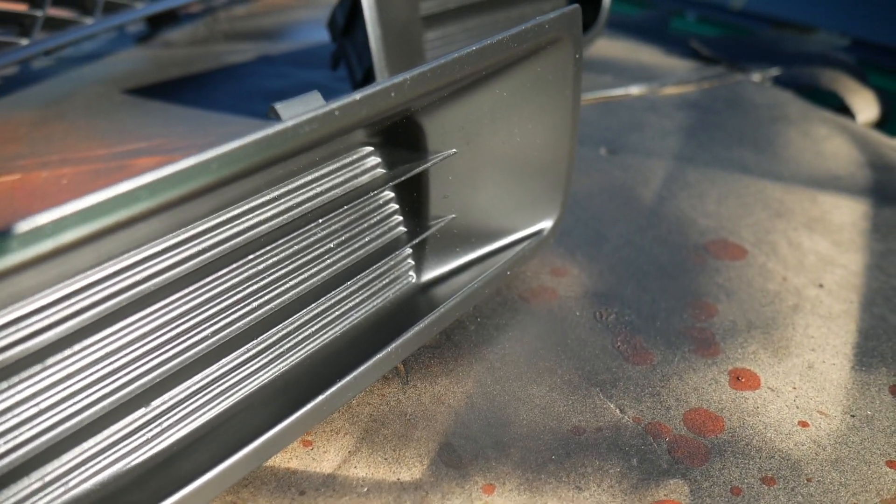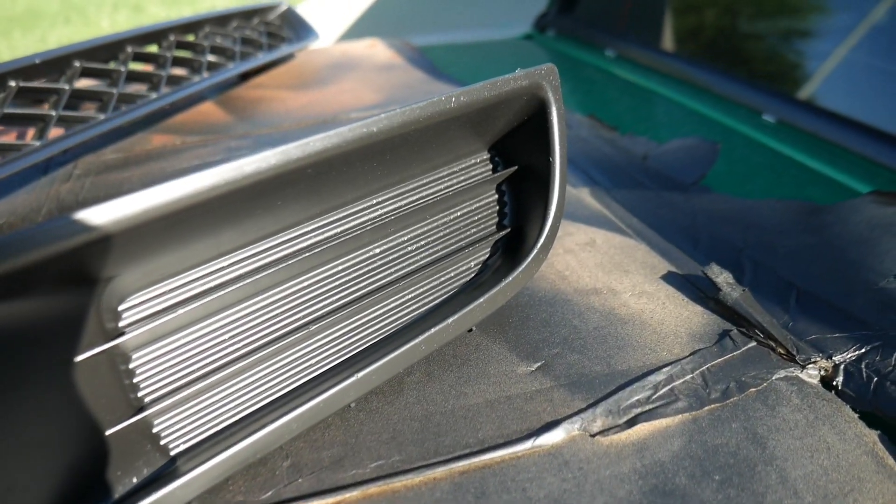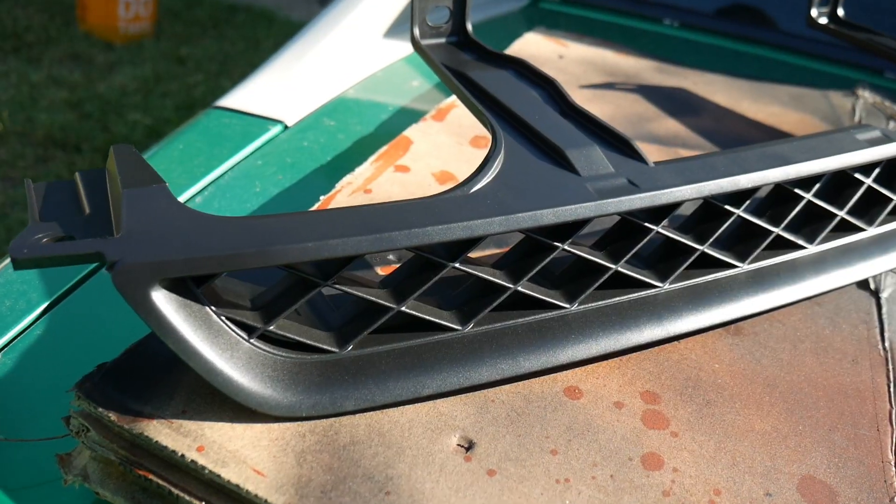It came out really nice, and the grill especially came out amazing.